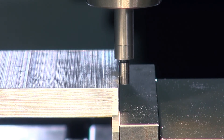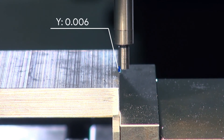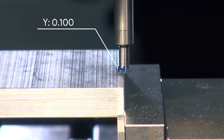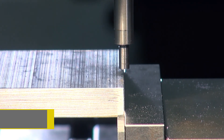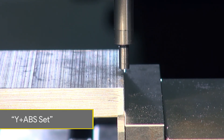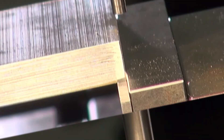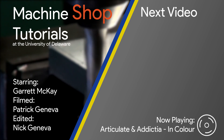Similar to method two using the end mill, we need to consider the tool offset. We will first raise the edge finder above the part, then move in its radius of 0.1, and then re-zero the Y axis by pressing Y and absolute set.